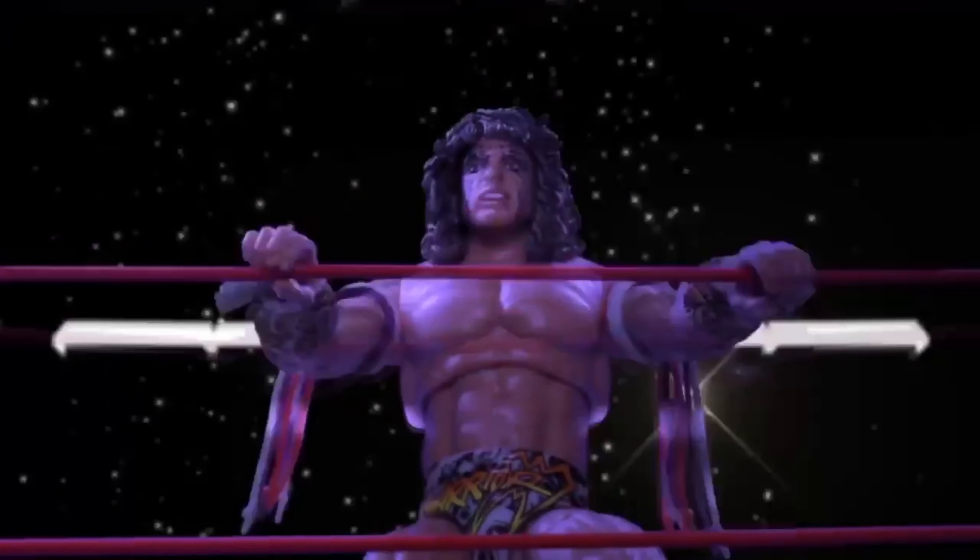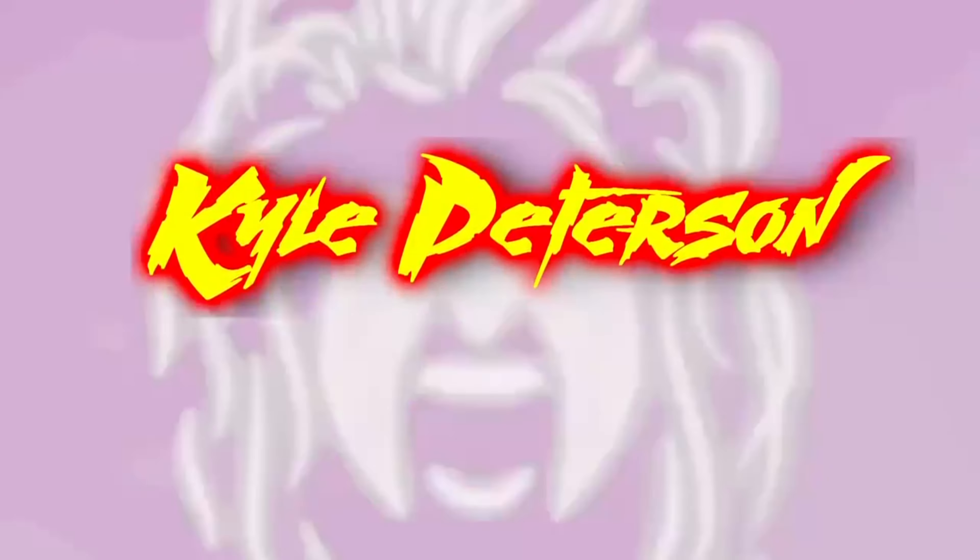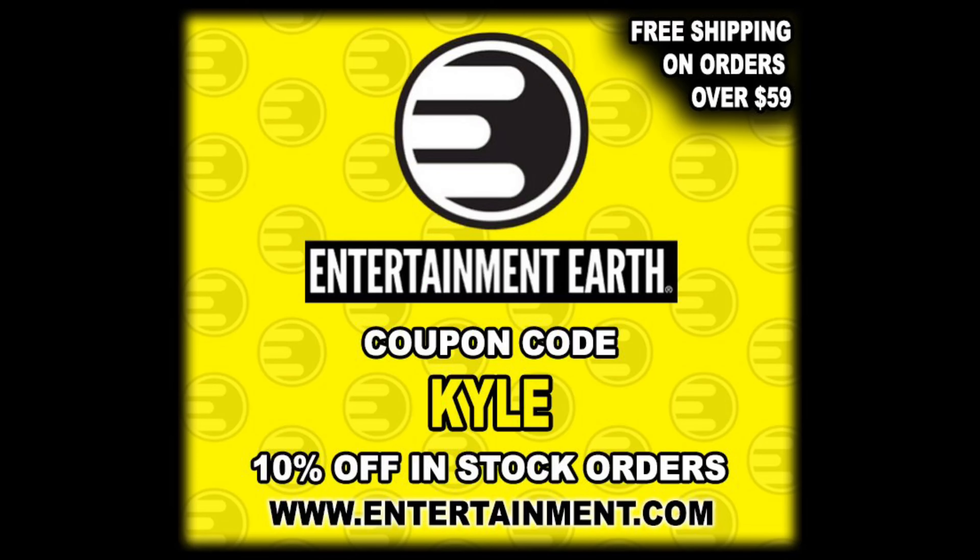Welcome everyone, Kyle here — welcome back to the channel for another DC Multiverse unboxing and review from McFarlane Toys. Today we got Kon-El Superboy and Jay Garrick The Flash. For all your McFarlane Toys needs, make sure you're hitting up Entertainment Earth and using discount code KYLE to save 10% on all in-stock items. Anything over $59 ships free — I picked these two up there.